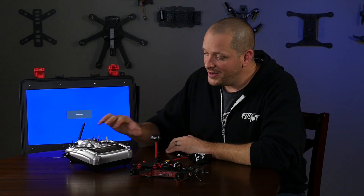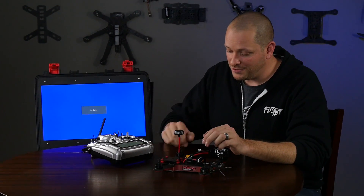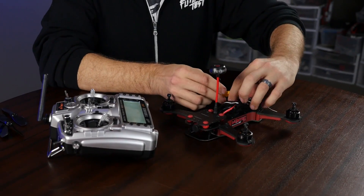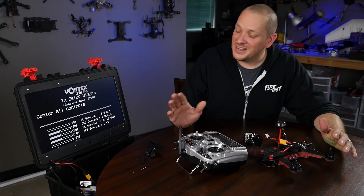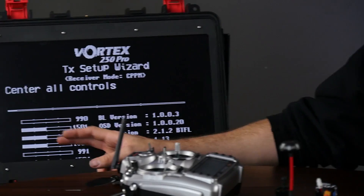So we got our ground station powered on, we got everything bound. I'm going to go ahead and power on my transmitter. When we power up the receiver, you're going to notice that it immediately starts a wizard. All we need to do at this point is follow the steps of the wizard. You're going to see that we have our channel mapping.